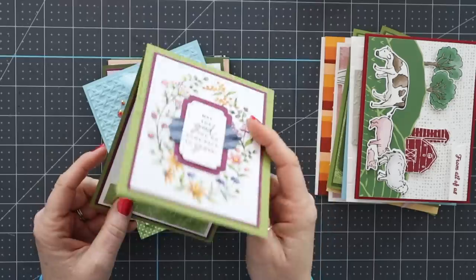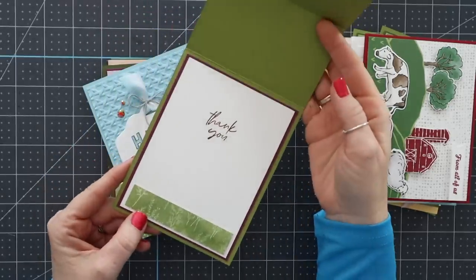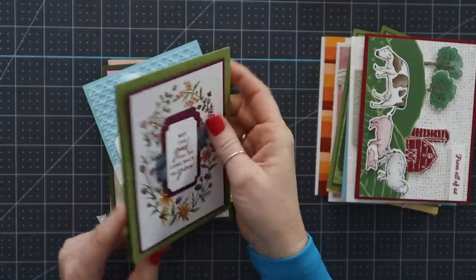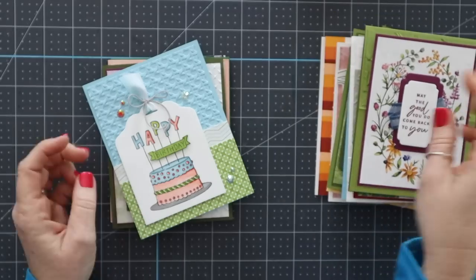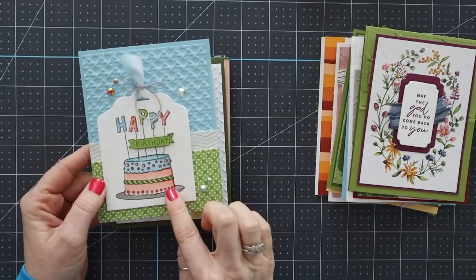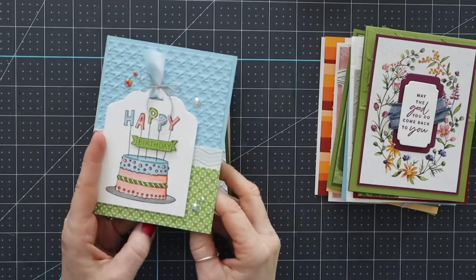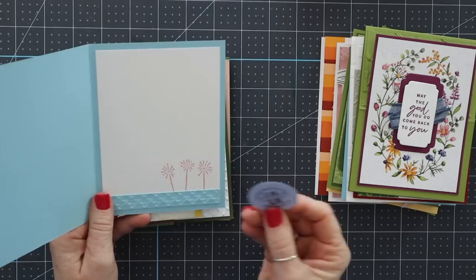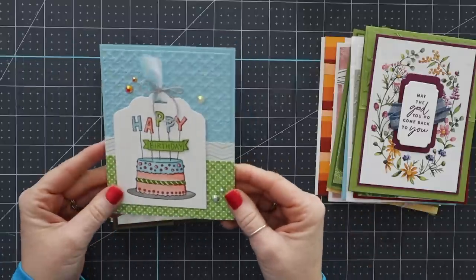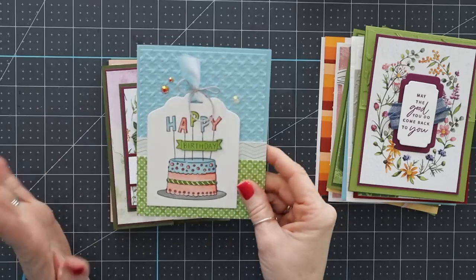There's another beautiful card and this one is an easel card, so it pops up like that. 'May the good you do come back to you,' and then it says 'thank you.' This is by Christine Bertram. I love this one — this one wins. This is my favorite one in this grouping. It just appeals to all the things Wendy. It has the beautiful colors. This is by Lori Mueller. Everything about it — has a nice focal point. It's just beautiful. I love it.